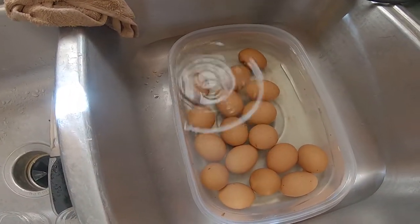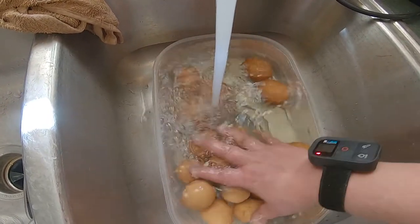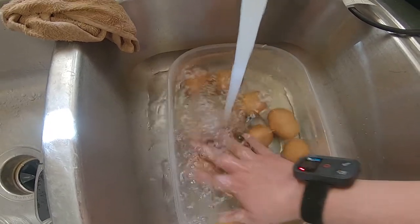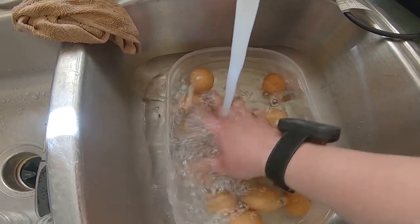You need to put them in water and keep cooling the temperature down because the eggs will keep cooking if you don't keep putting cold water on. As you run water you'll feel it cool down, and once it's cooled down then you can stop running water.